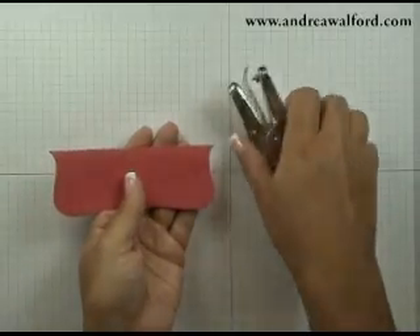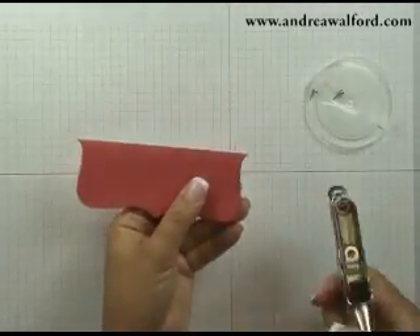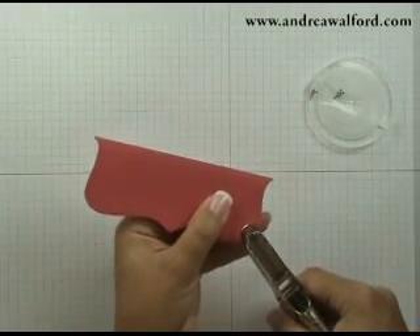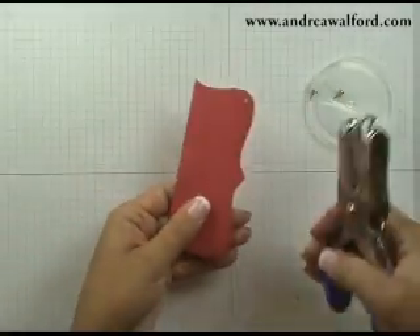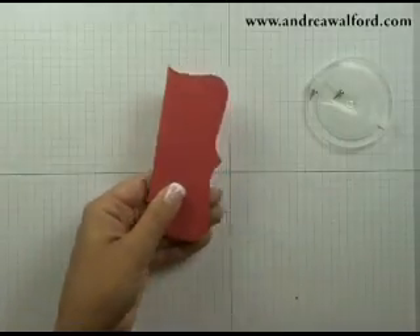Now grab yourself a 1/16 inch handheld punch and a couple of silver brads. Punch a couple of holes as close to the inside edge as you can — my hole is just to the inside of the dotted line.